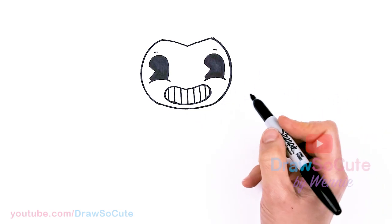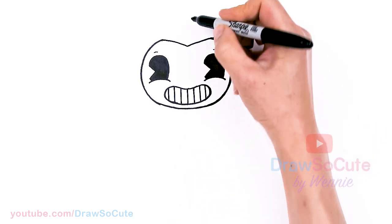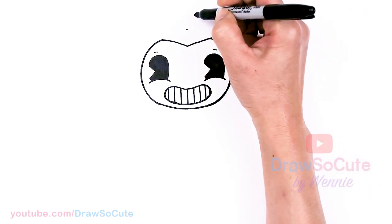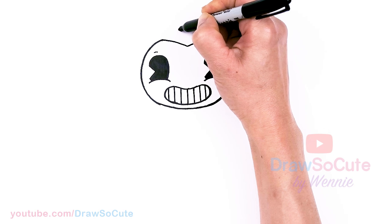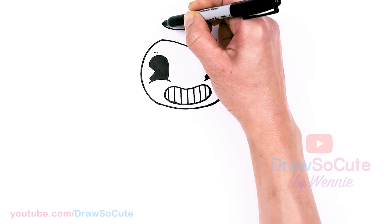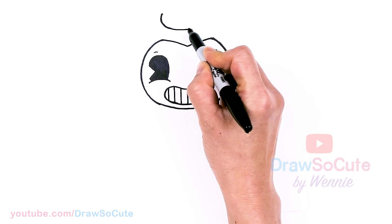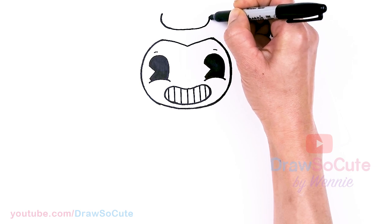Now that we have that big curve in, we're going to go ahead and come back to the top. Let's come back to the center, come up about this high — I'll give myself a point. From there, I'm going to draw a curve. I'm going to go straight out and then about right here in this area, come up with a big curve. Same thing on this side — go straight a little bit and then about in that area, go up.